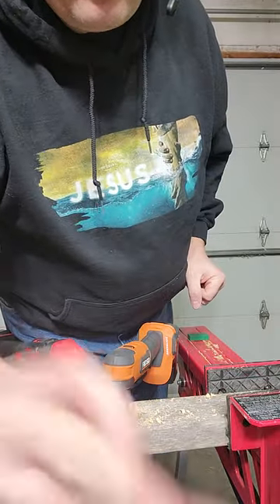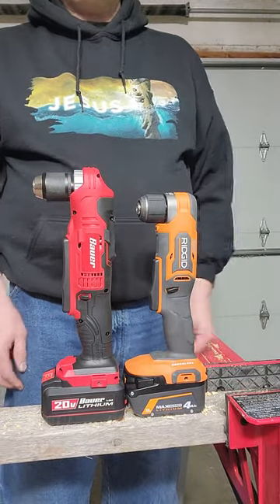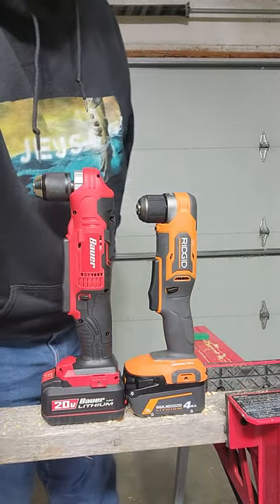Two for two. And size-wise, obviously Rigid is the better value.